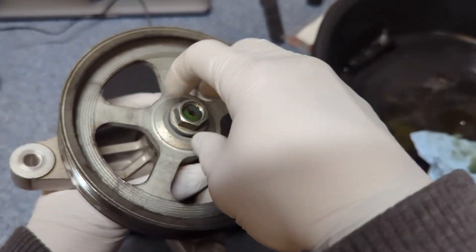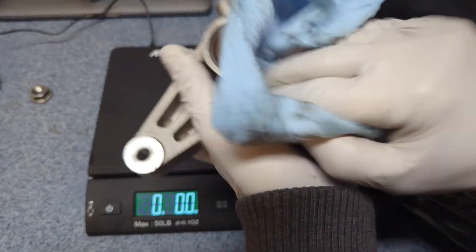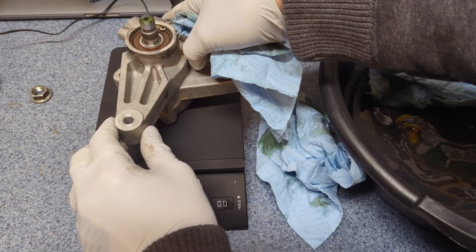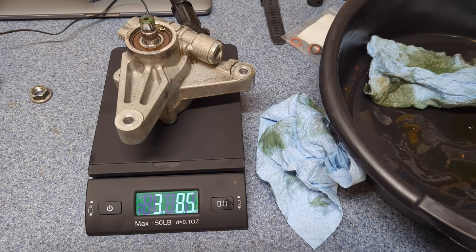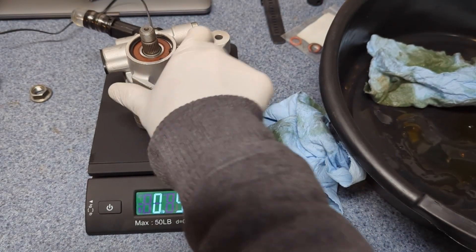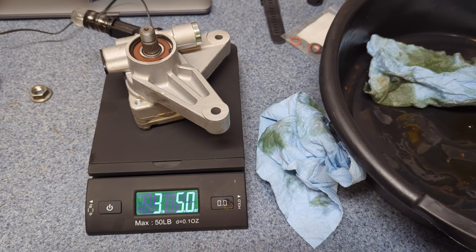Let's take off the pulley. The old pump weighs three pounds and eight and a half ounces; the new pump weighs three pounds and five ounces — about three ounces difference.